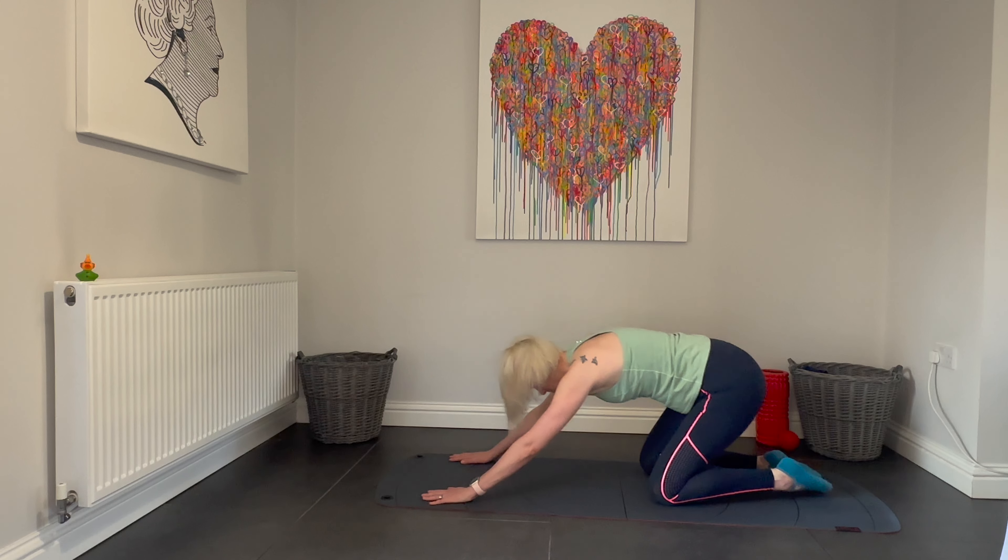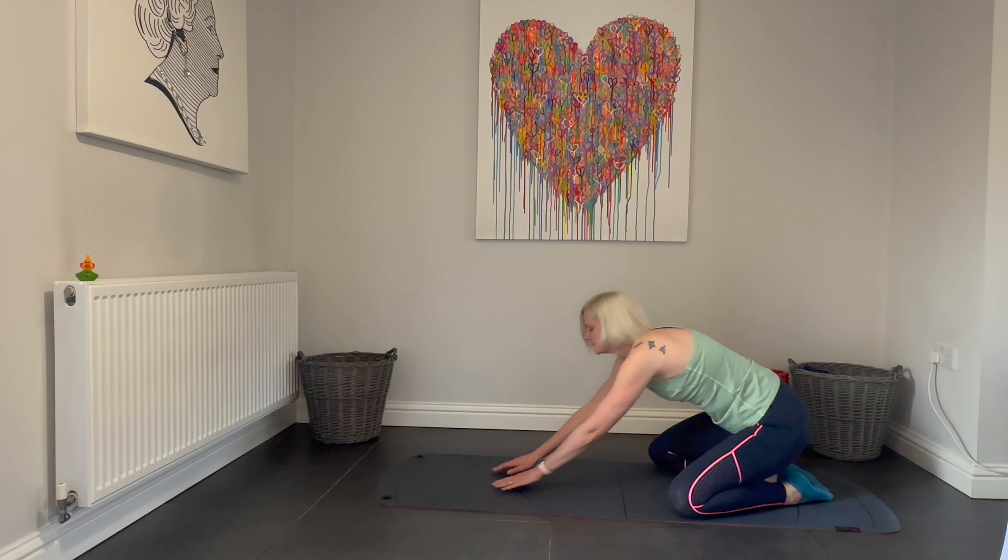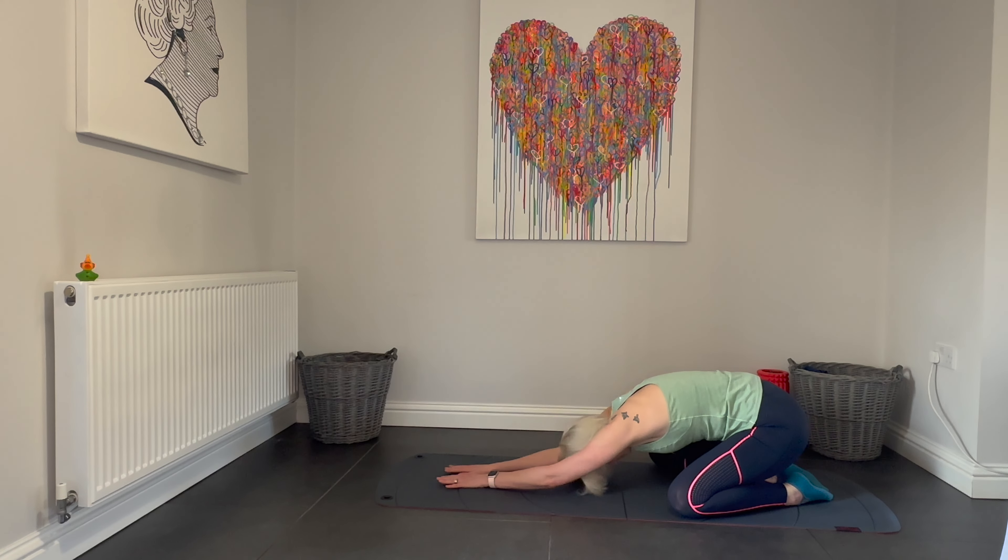When you're ready, come down to your knees, separate your legs and go into child's pose. Stretching into that lower back, stretching those arms forward. Take a moment and breathe.